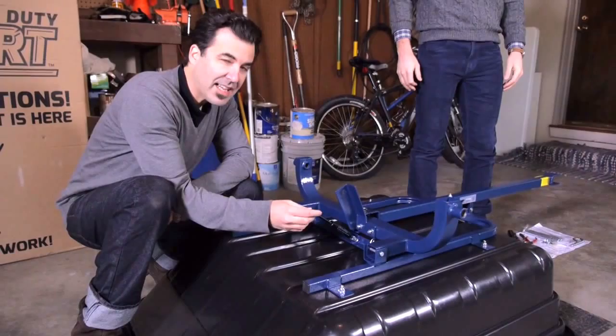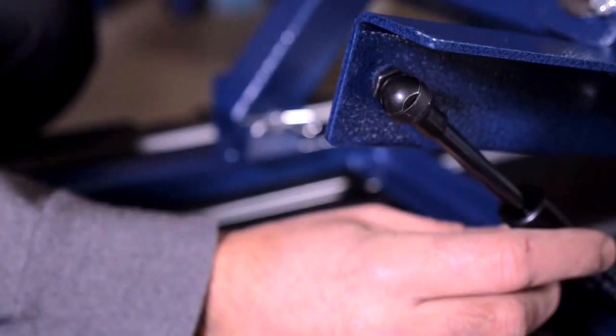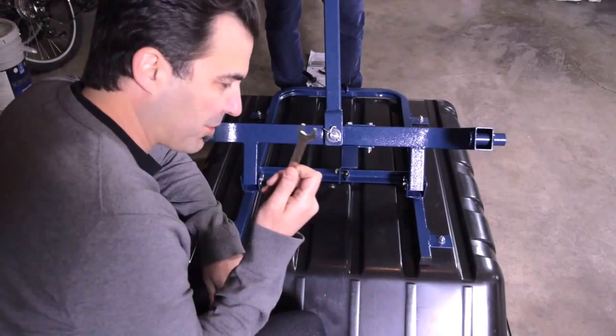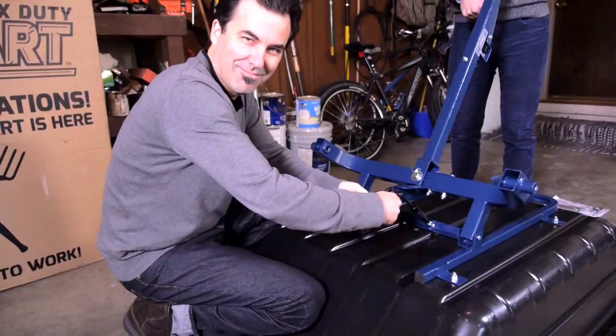Next, we're going to attach the handlebar to the frame. To do that, we're going to need an assistant to hold the crossbar and lift it up so that you can match it in place — just like this. Now, with the fastener that was included in your package, bolt it right on this side, stretching it in a pipe style, and tighten it down. You want to make sure that this is nice and tight. After you've got that secured, the assistant can lower the poles right into place.